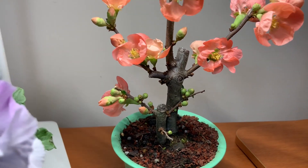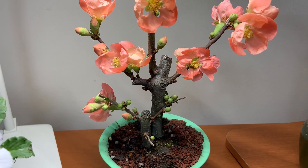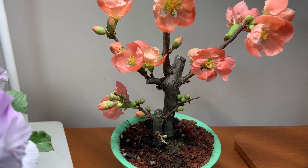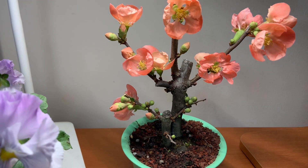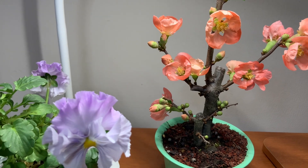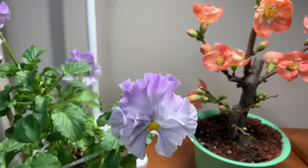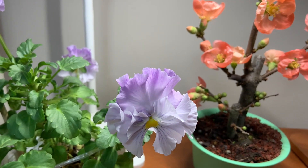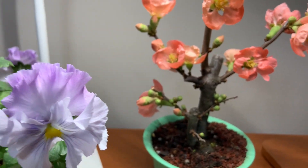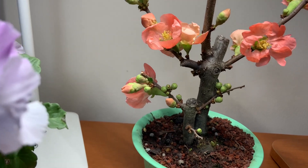Essa é uma planta, é uma árvore, na verdade, né? Da China. E disse que ela atinge até dois metros. Então ela não é pequenininha, não — ela é uma árvore bem grande. Espero que eu saiba cuidar dela, porque eu nunca cultivei dessa. E não é fácil, né? Você tem que saber cuidar direitinho.